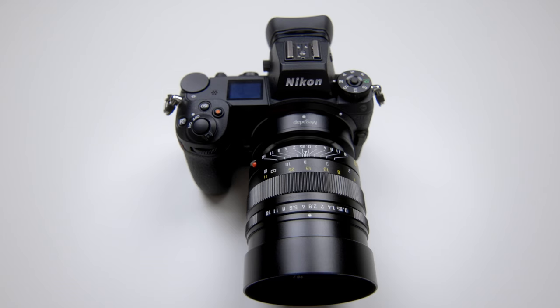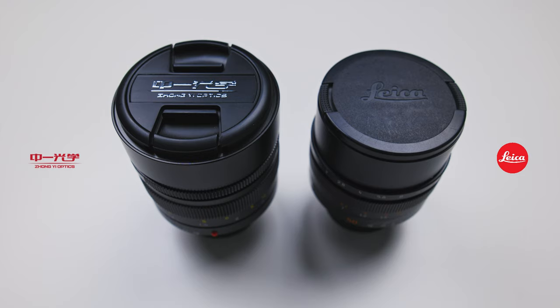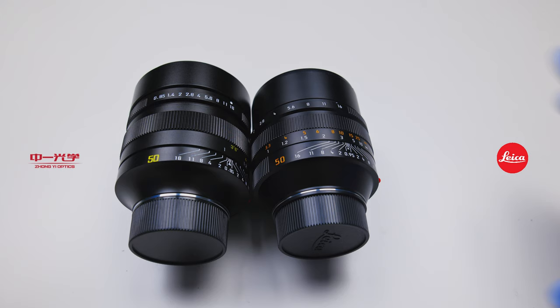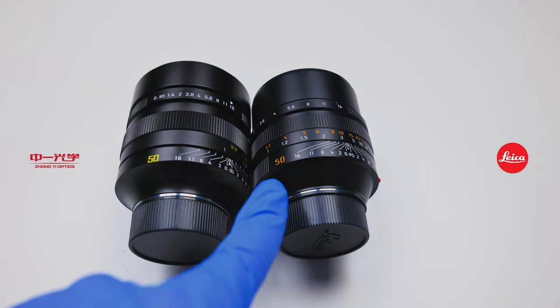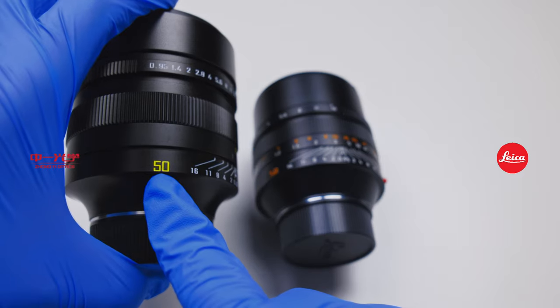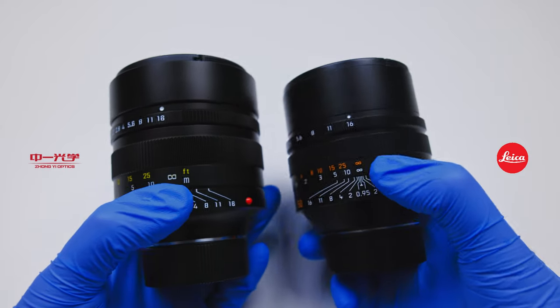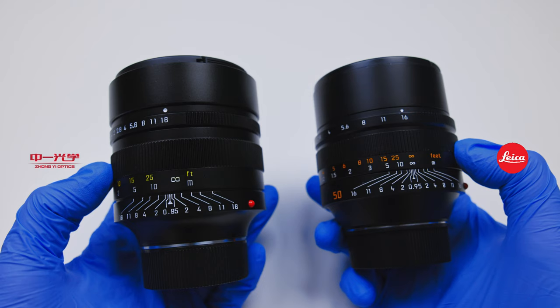Before the image quality test, let's get into some specs. The Mitakon is $800 USD, has 9 blades and 11 elements. The Leica is $13,000, has 11 blades and 8 elements. The lens caps are visually different, and the typeface is slightly different too. Look at the '50' on the Leica versus the Mitakon — the Mitakon has a little hook at the end of the 5.